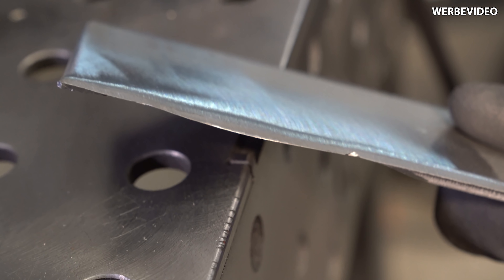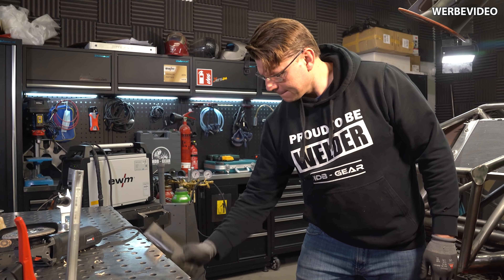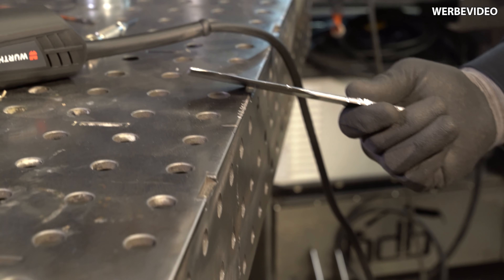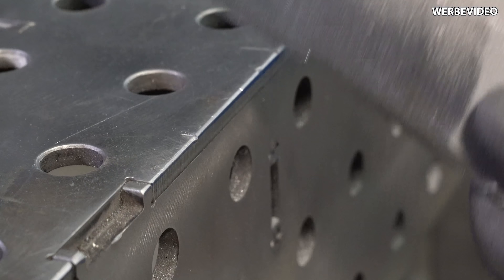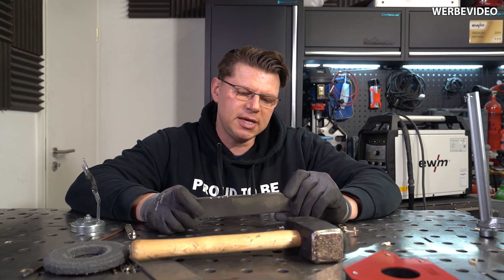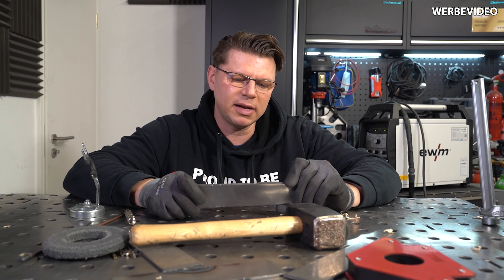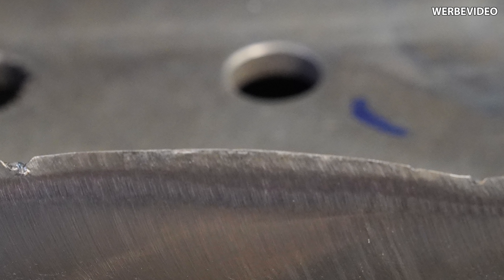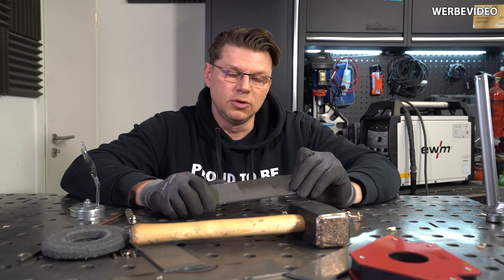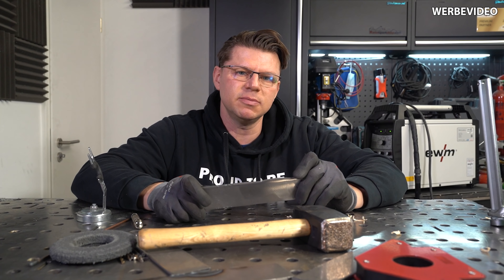Ist immer noch intakt. Jetzt haue ich volles Rohr drauf. Hammer! Ist immer noch ganz. Also ich habe mir hier gedacht, dass ich hier mehr Macken rein mache, aber wie wir sehen, habe ich nur Macken in meinem Tisch und meine Klinge ist absolut scharf. Das ist für mich wirklich schon fast unglaublich – ich muss das hier wirklich sehen, damit ich das glaube, weil vorher hätte ich das niemals geglaubt.